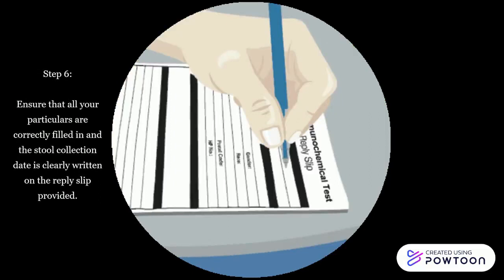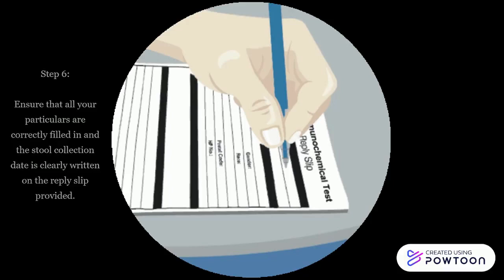Step 6: Ensure that all your particulars are correctly filled in and the stool collection date is clearly written on the reply slip provided.